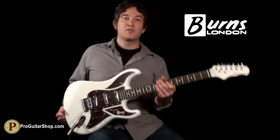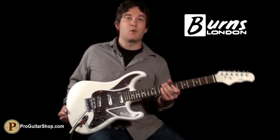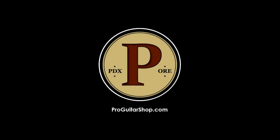Well that's the Cobra from Burns Guitars, and you can find it right here at ProGuitarShop.com. We'll be right back.